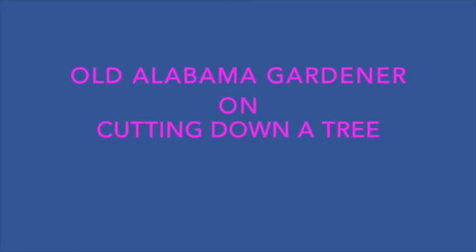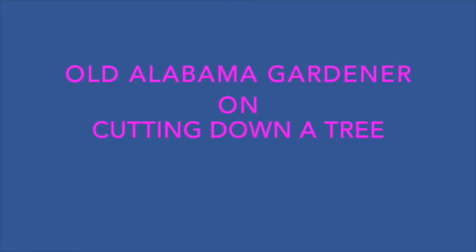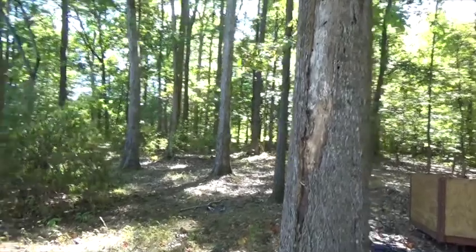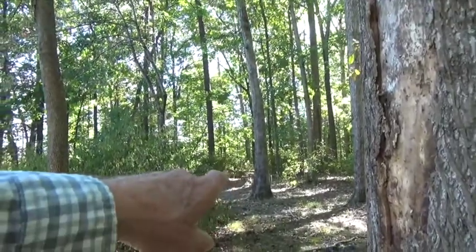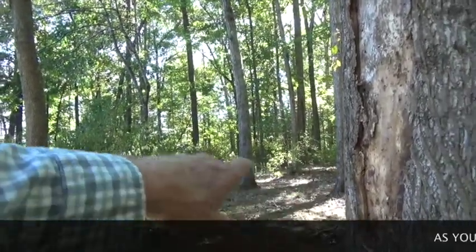Old Alabama gardener here. Sometimes on the place you got to do more than gardening. So today we're going to cut a tree. This is a big tree and I want it to fall in the direction that I'm pointing with my fingers. I've got the chainsaw warming up.